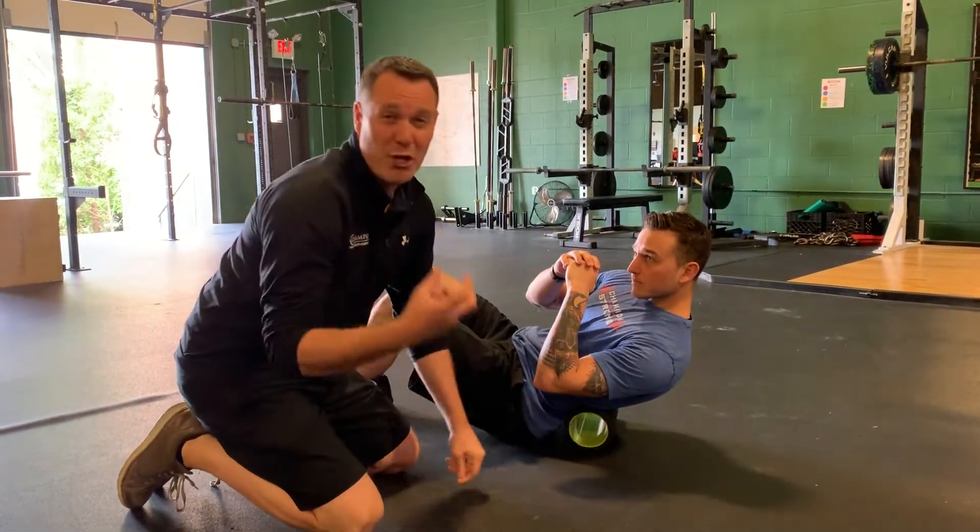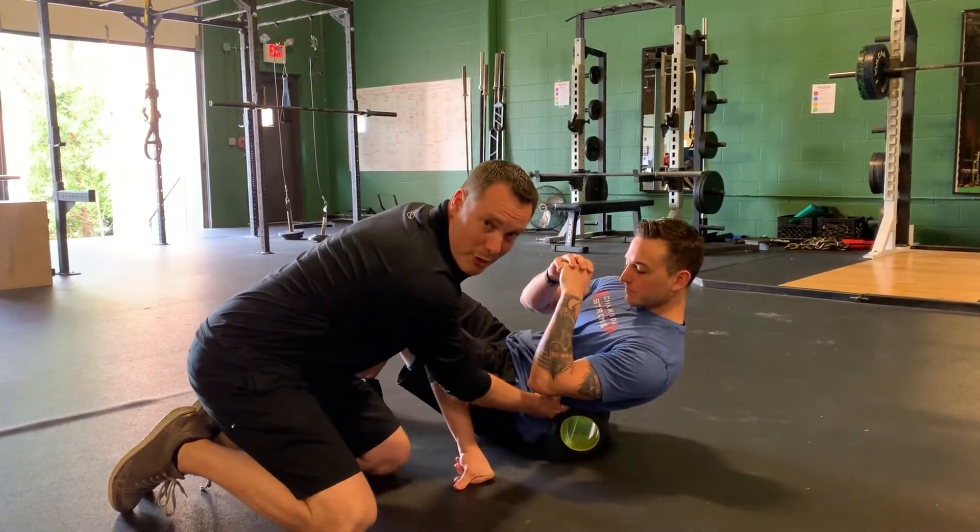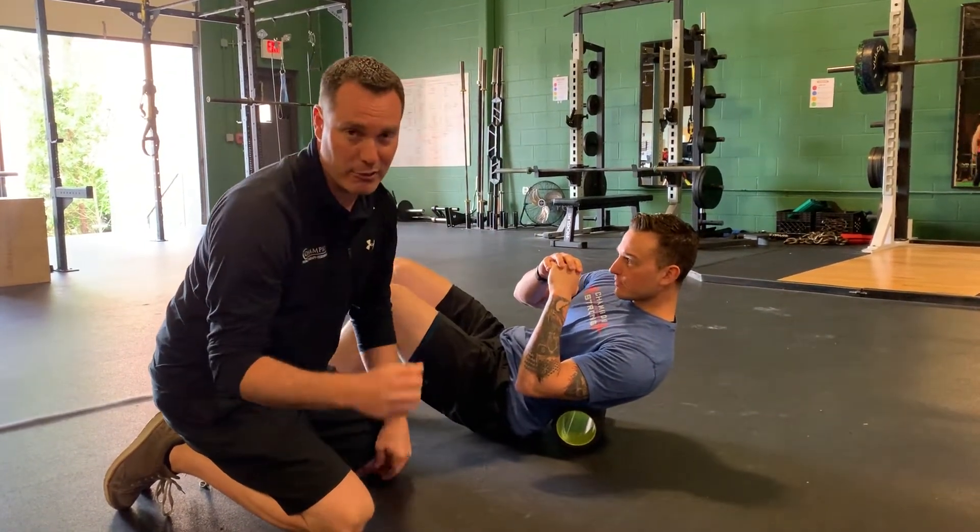You can use a foam roll, you can use a lacrosse ball, you can use a tennis ball — any kind of implement — and really focus focally into that muscular region that's really tight on somebody.